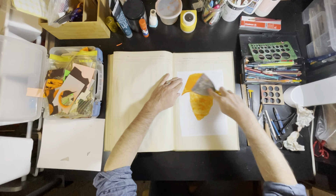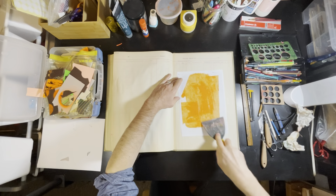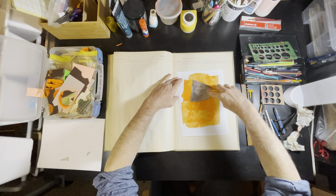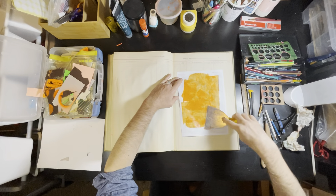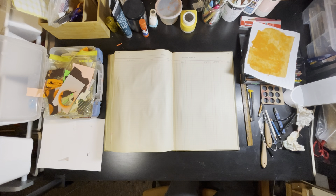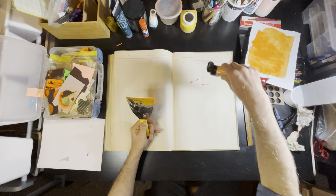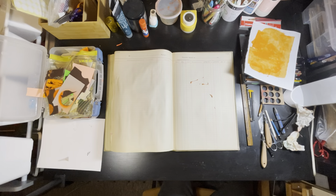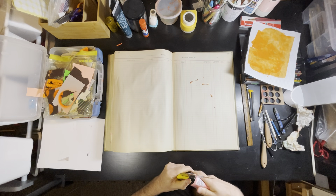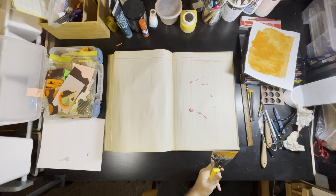I always remember those engineering notebooks with a hard cover — I think I had one in physics class, which I almost failed in high school. They had a very fine grid in a light green. I'd still like to find one of those, hopefully cheap. I looked online and they were just too expensive. Anyway, I got a pack of nice enough density graph paper.